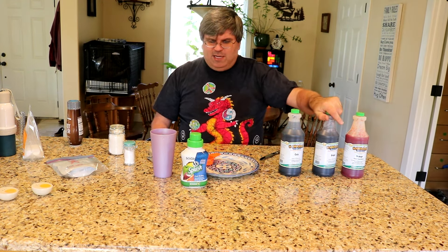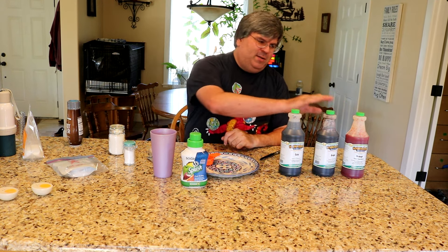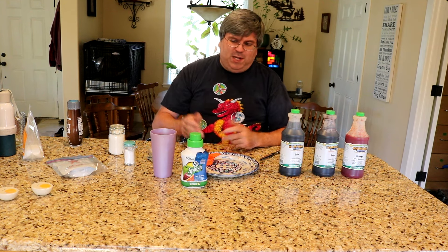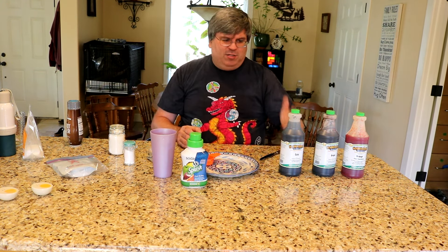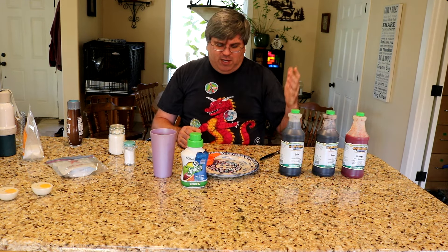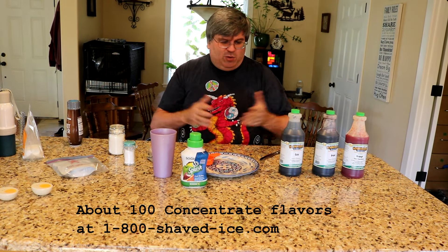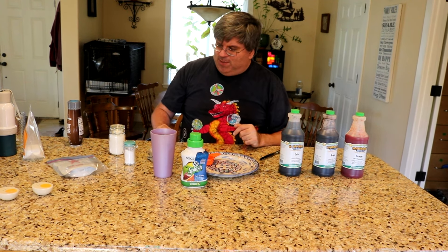I haven't done the actual math yet, but I think it's far more economical to buy the stuff this way and mix it yourself than it is to buy the SodaStream mix. Plus, you can make flavors that SodaStream doesn't make anymore, like sugar-free grape, sugar-free orange, caffeine-free cola. There are at least 30 different snow cone flavors you could buy, so you've got quite a variety of different things you could make. I'm going to try buying some more and experiment with them.